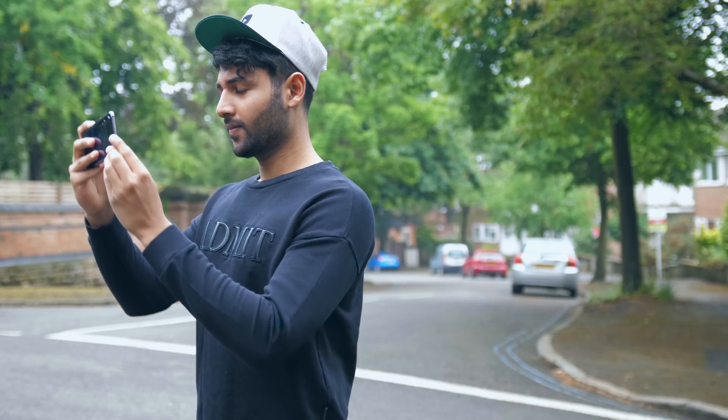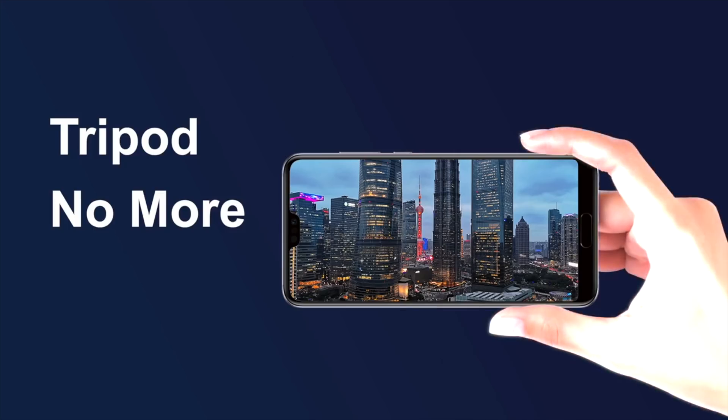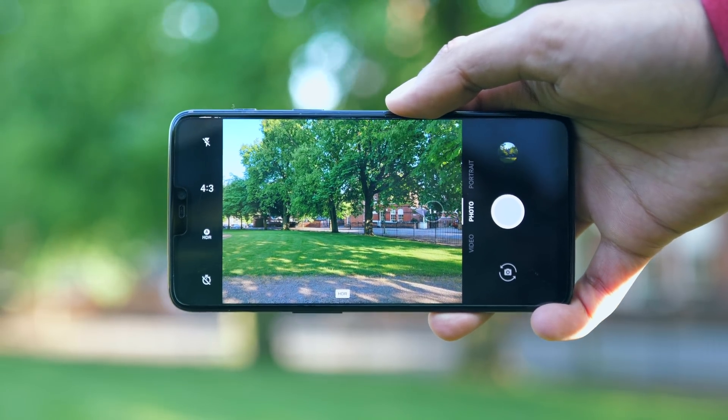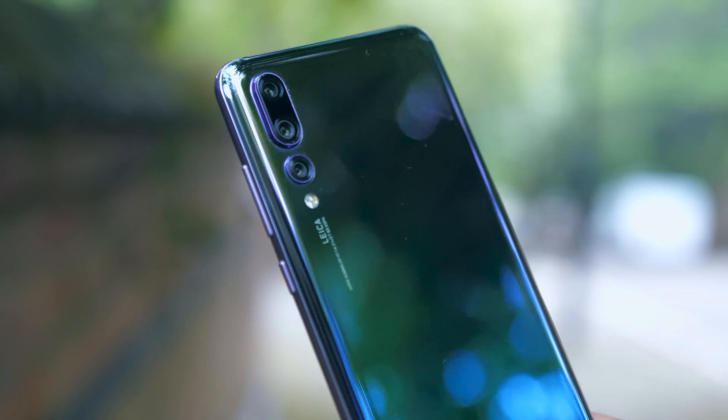This should enable the camera to filter out your hand movements during this 4-second period, so the phone takes the picture as if it was on a tripod. Essentially this is a more sophisticated version of digital stabilisation that other cameras use, but the difference is this implementation of AI technology.